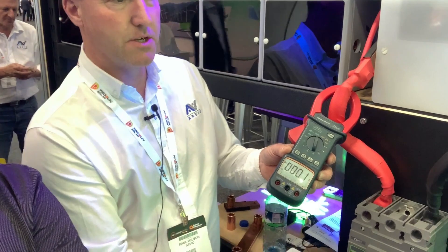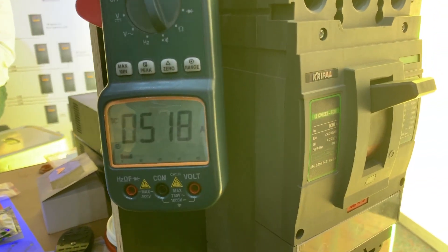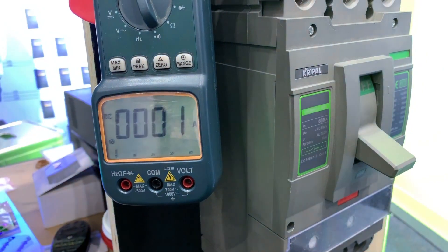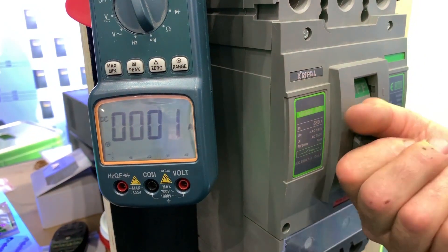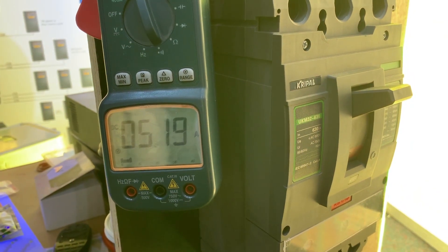I can show you a load test here on this little multimeter with a current clamp. I've got a handful of quartz halogen globes on the end of the stand — I'll click it on. Whoa. That's running at 500 and something amps. Off how many batteries? One battery is doing that — just this one battery here.